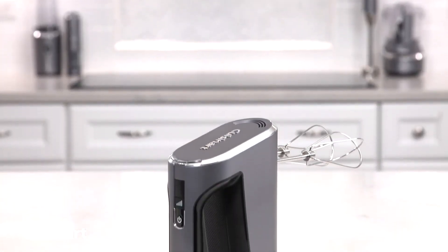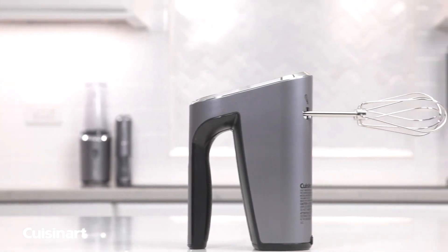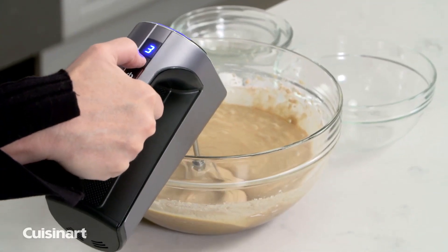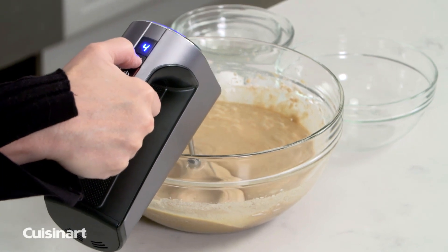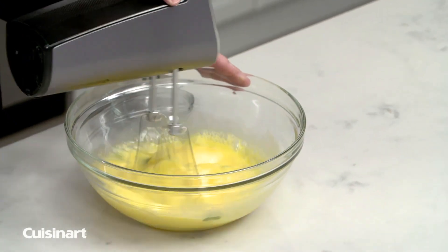Take mixing to a whole new level of professional performance and cordless convenience with the Cuisinart EvolutionX Cordless Hand Mixer. Five variable speeds with LED display controls allow you to perform any mixing task quickly and efficiently, with a quick 2-hour charge for 20 minutes of continuous runtime.